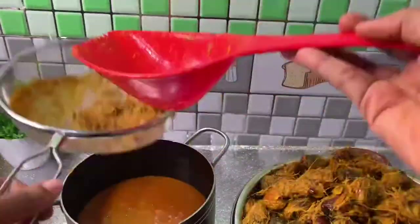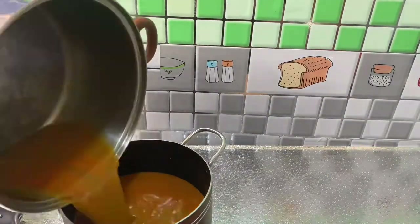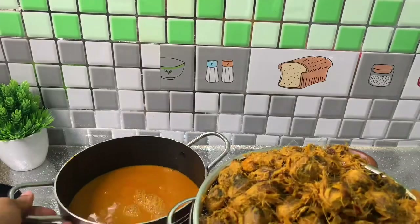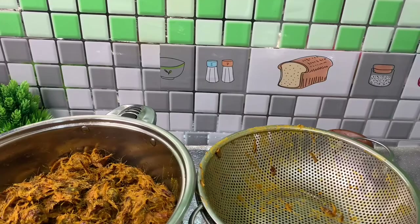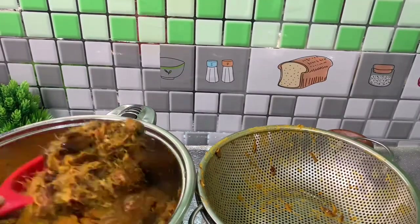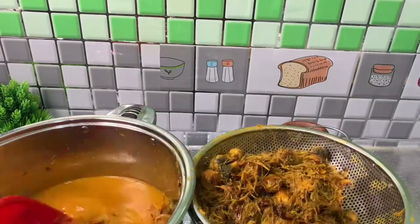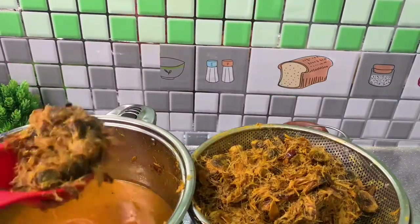After the skinning — that is, after removing the husk from the kernel — pour some water and sieve out the oil paste from the kernel. You can do this two times or more, but ensure you do not pour too much water in the process, so as not to have a watery soup.